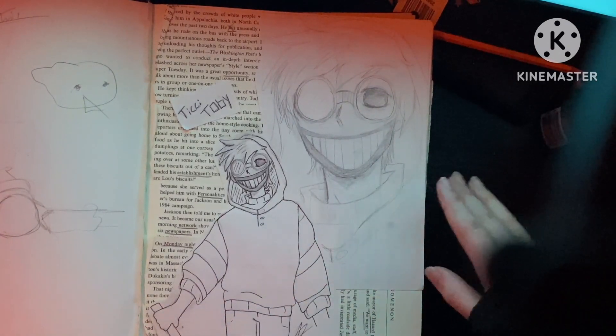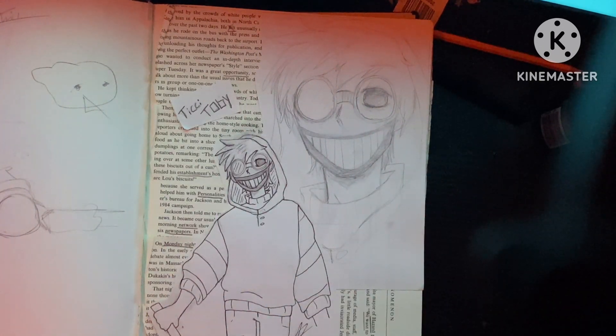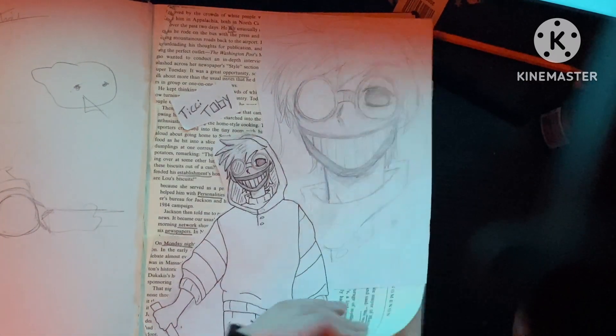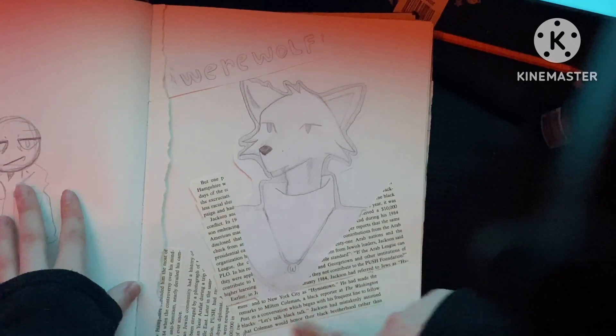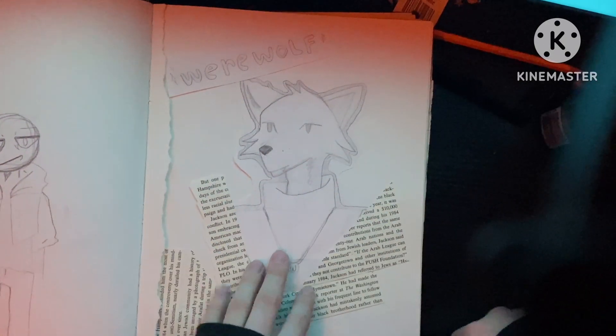I used to color, but digital art is a lot more easier for coloring. So you're gonna see a lot of sketches and black and white. But here's my Tiki Tobey. Love him. Some more sketches, more TikTok stuff, like some more playing around with the words and stuff and cutting out pictures, you know, naming it and stuff.